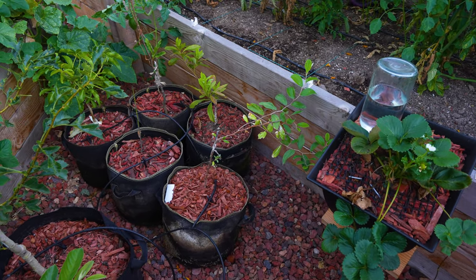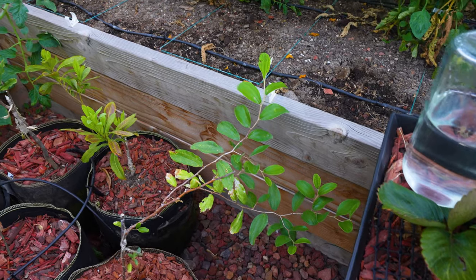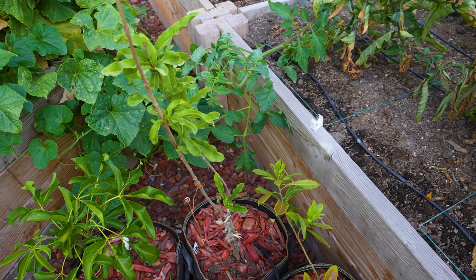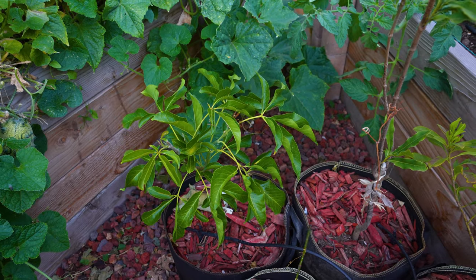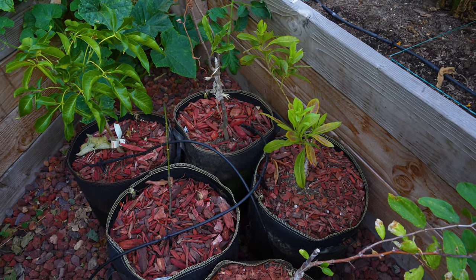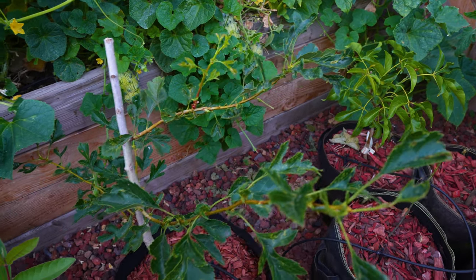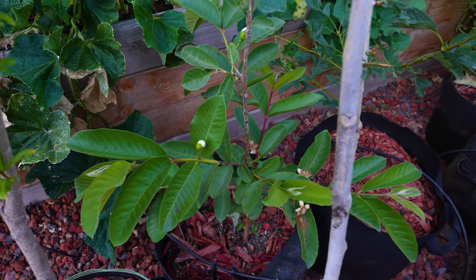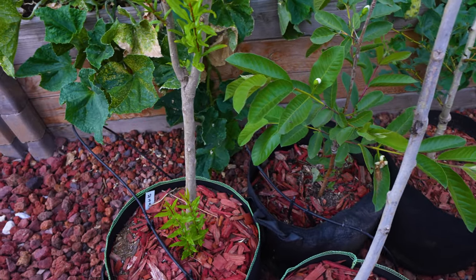Now let's look at these tree seedlings — young trees. The first one is Indian dates, green dates. Behind it is Chinese bayberry, which is very hard to grow. This one is a thin leaf. This is macadamia nut. This one is white sapote — very sweet, also called ice cream fruit. This one is achacha. The left one is hawthorn — Chinese hawthorn. And the left one is guava, which grows pretty well and surprisingly already has some flowers. The flower is really pretty, so hopefully we can get some fruit.